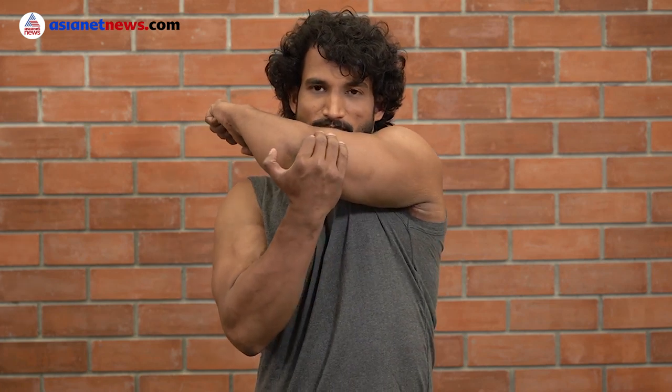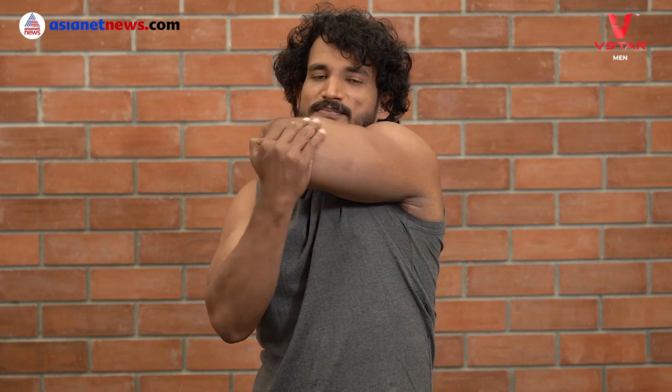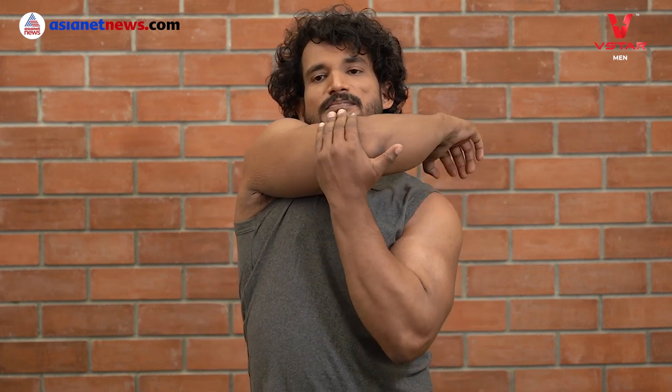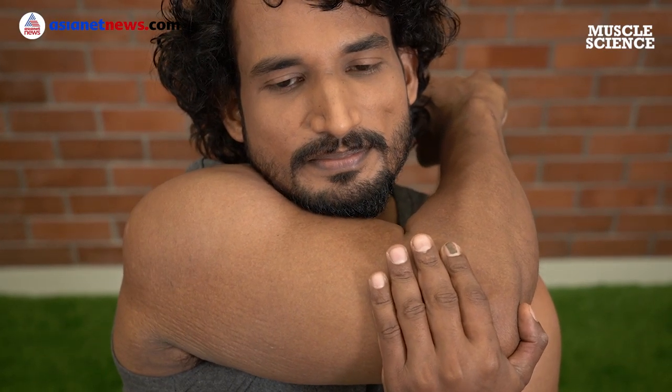Now, how to stretch your posterior deltoids. Bring your arm across your chest over to your opposite shoulder. With the elbows, apply just gentle pressure. Hold that stretch on both sides for 15 to 20 seconds.